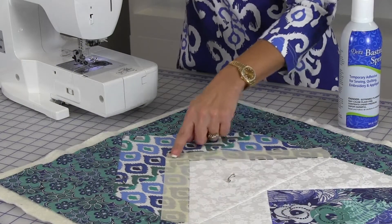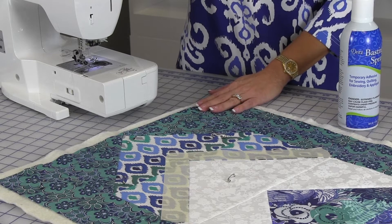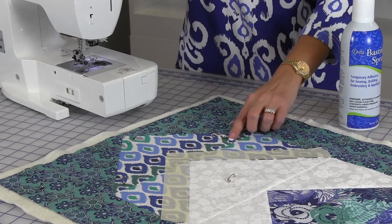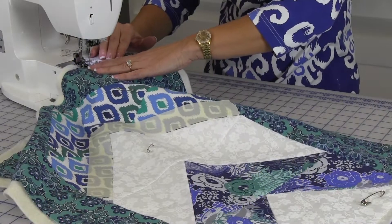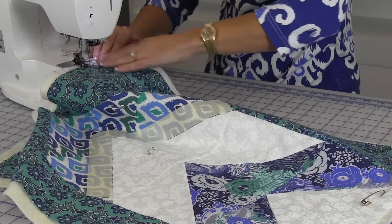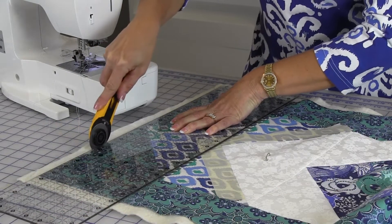If you plan to mark the quilting lines on the Table Runner you will want to do this first. I chose to mark my lines with masking tape. Next, center the Table Runner on top of the batting and baste using safety pins or a basting spray. Use the longest stitch length on your machine to machine baste the outside edges together an eighth of an inch from the edge. Carefully trim the batting to the same size as the Table Runner.